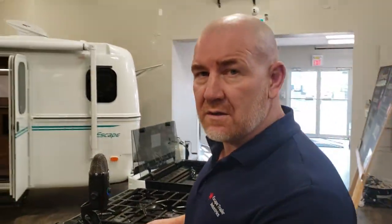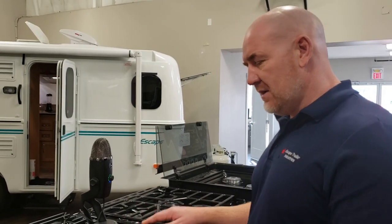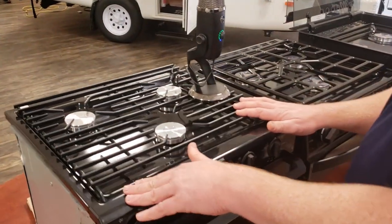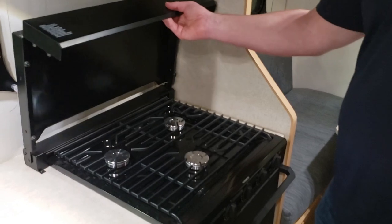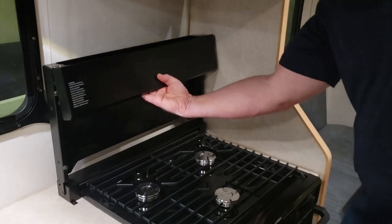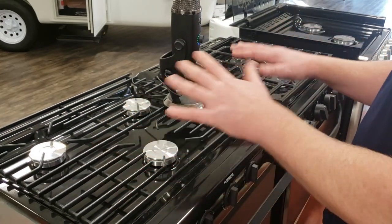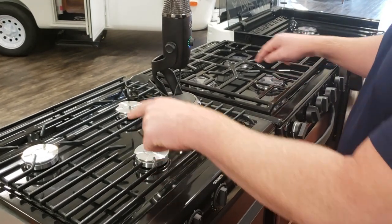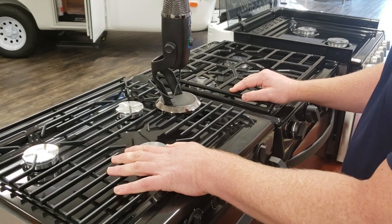We source two three-burner cooktops with oven and use them based on availability — the Dometic and the Suburban. Both are raised above the surface of your countertop and both come with bi-fold covers. They are ostensibly very similar products with the same capacity: both have 9,000 BTU on the front burner and 6,500 BTU on the rear, with pretty much the same size cooking area on top.